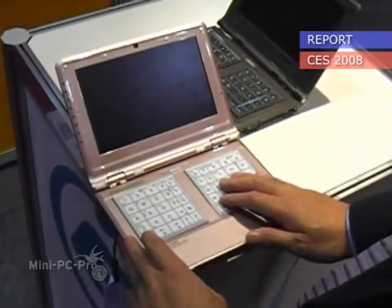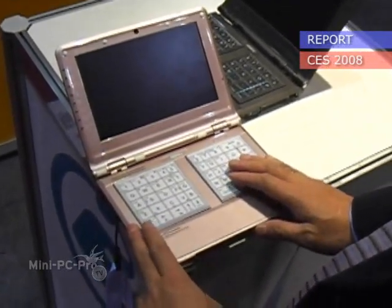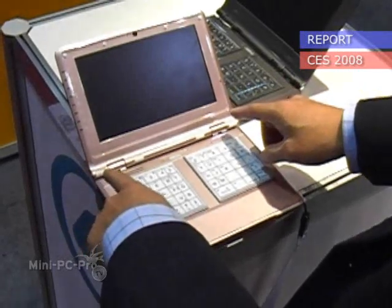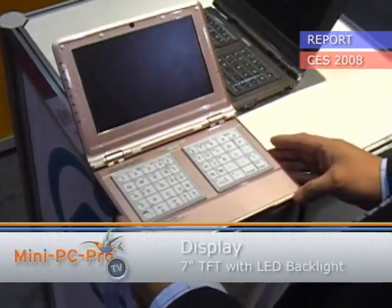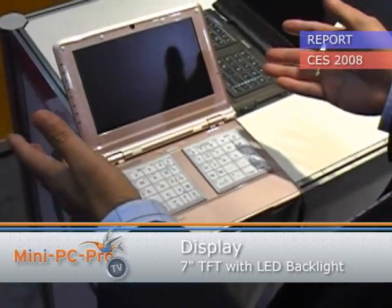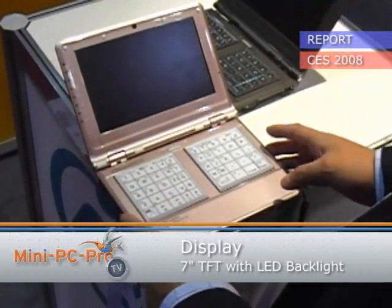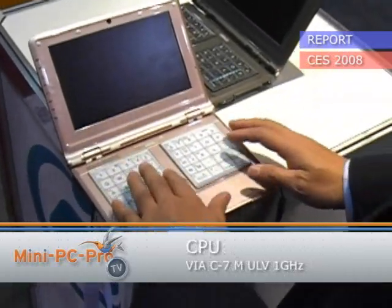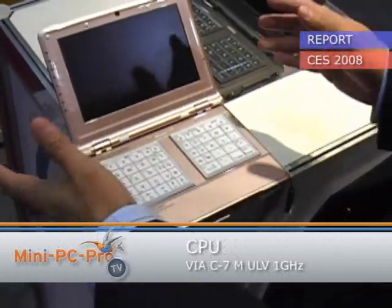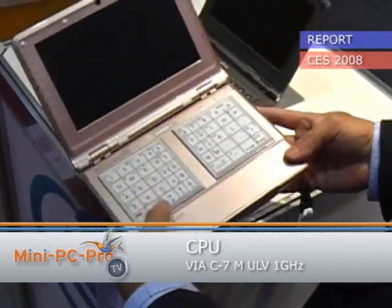This is actually a touchpad. And this is a 7-inch screen. But if your resolution is like 1024x768, then you can use this side to move the screen — you have an extended desktop where you can scroll around.